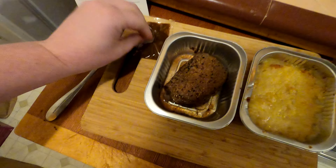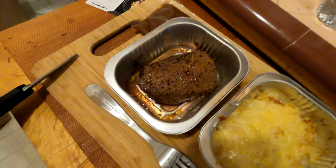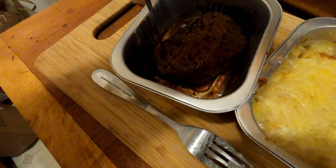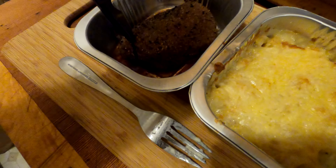Got a little station set up here. That smells really good.